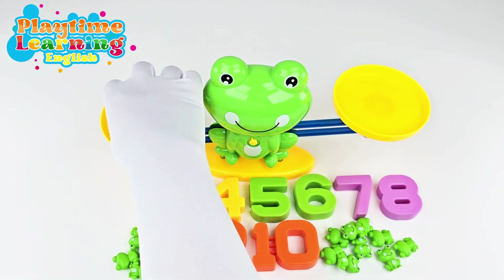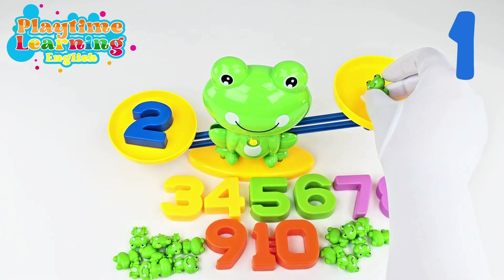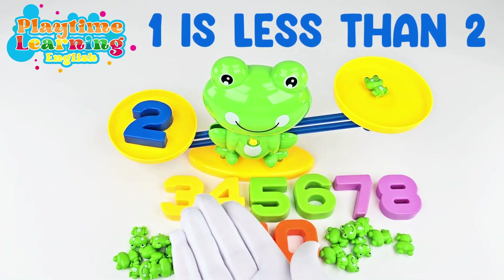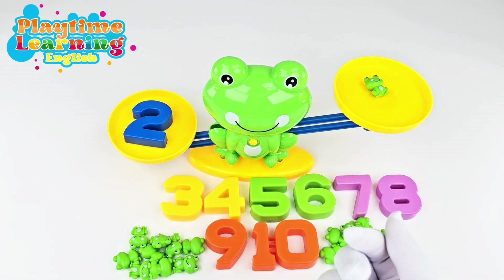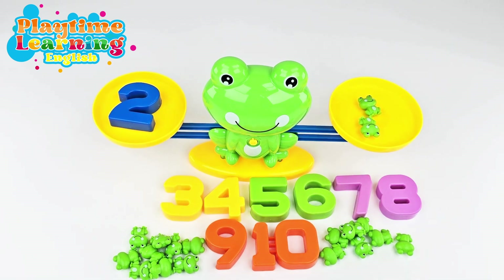Let's try with the next number — number two! So if we put two on here, it goes down again because there's nothing on this side. Now what if we just put one frog here? It still didn't balance because one is less than two, one is smaller than two. So we need another frog — let's add another frog. And now it's balancing out! That's great!